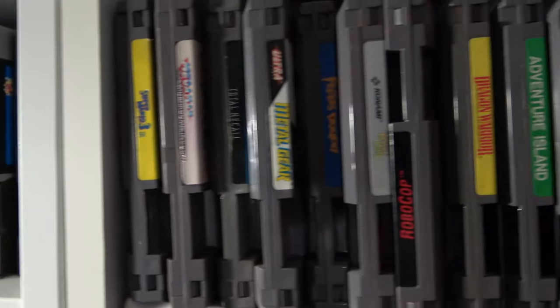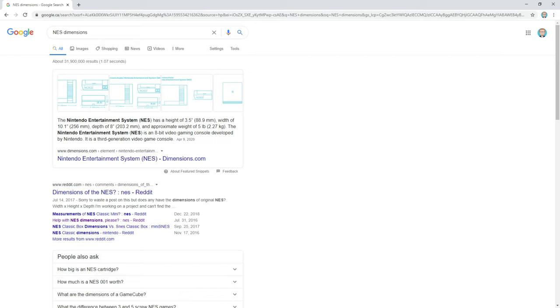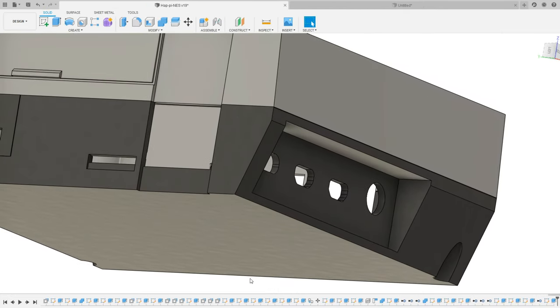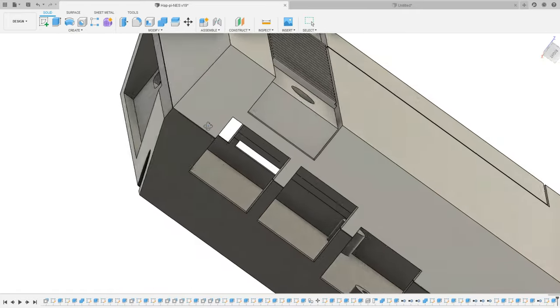To model my NES Pi case, I first started by pulling out the measurements of the original console and then scaling them to fit a Pi. From there, I took pictures of the front of the console and used those pictures to make sure that my lines matched up as close to the originals as possible. Then I modified the design to allow for all the ports to be accessible, including using the recess method I used for power, audio, and video jacks on the Dreamcast.